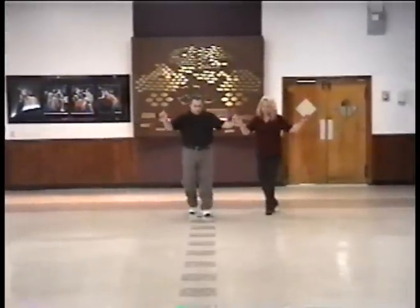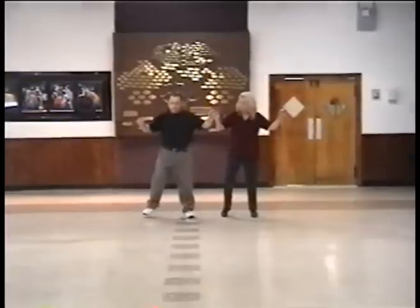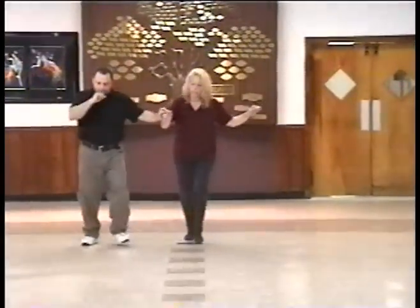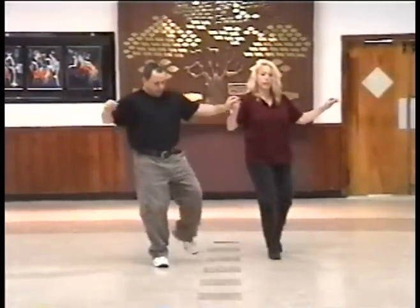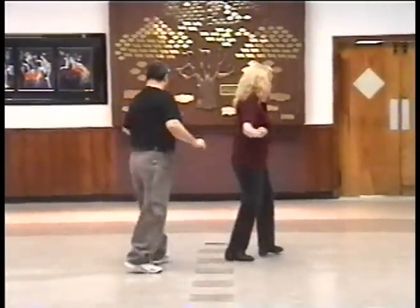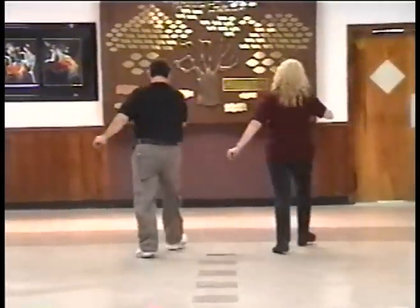Start the dance in. Right, left, right, up. Up. Right, left, up. Back. Forward. Left, right, left. Turn and two.